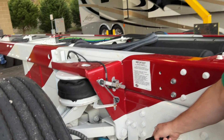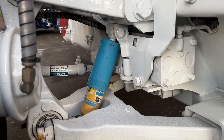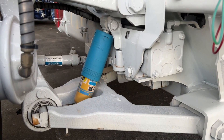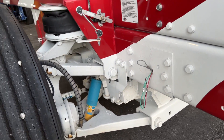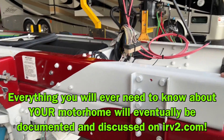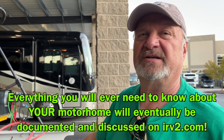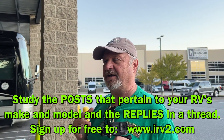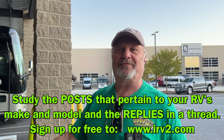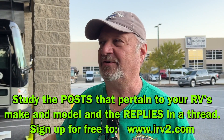We just had shocks put on our rig. Those shocks there are Bilstein — we had Koni shocks put on. I don't know which is better, but I'm a big advocate of doing all your studying on IRV2.com. As far as Neumar products, my go-to is a guy named Dutch Star Don. I can tell you that if he told me to go jump off a cliff, I would.